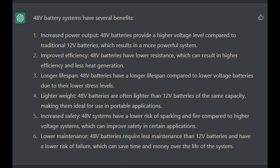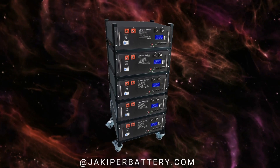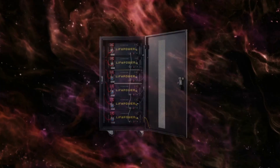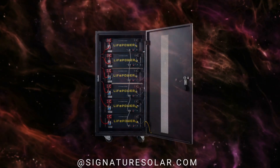Why 48 volts? 48 volts is more efficient and safer than 24 or 12 volts for many reasons. Why server rack? The server rack battery is more compact and easy to scale up if needed. Server rack batteries also usually have better quality and a better BMS compared to a normal battery.